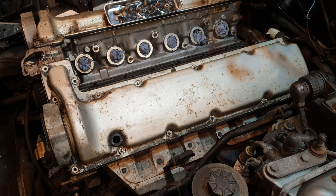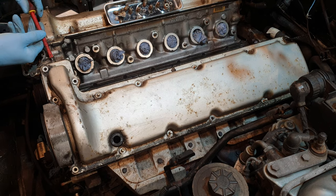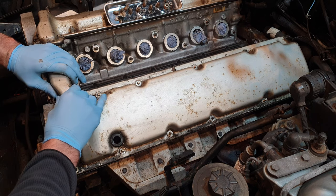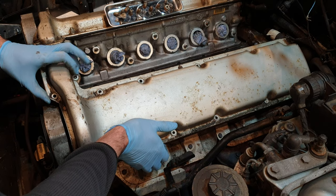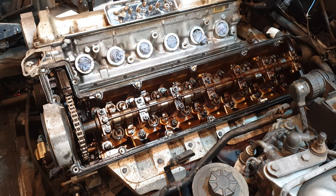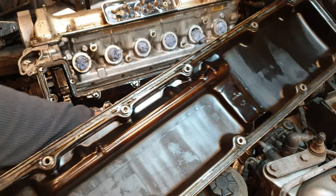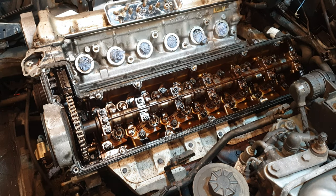Now for the moment of truth. That's surprisingly clean, and the underside of the cover is also quite clean — just a bit of sludge here at the front. Let's take a closer look.